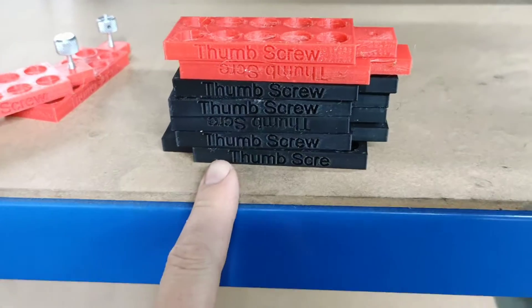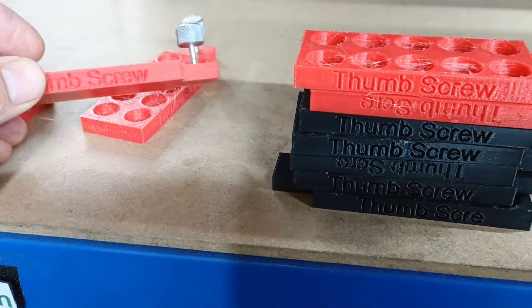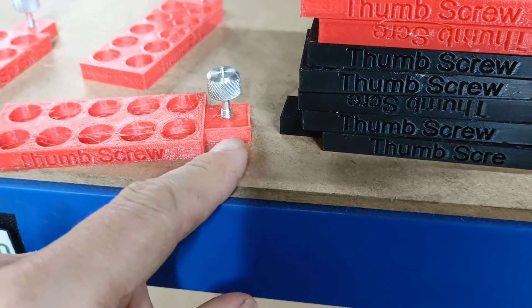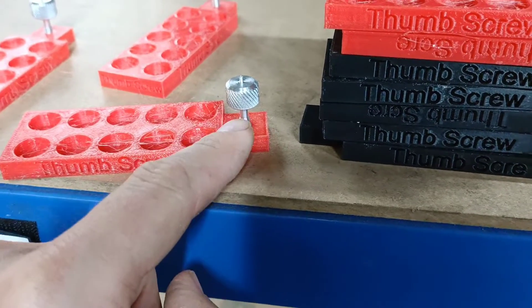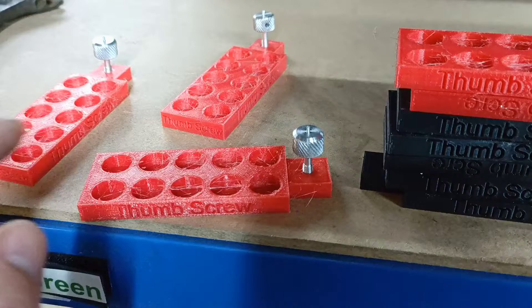These were the thumb screw holders that Liam made, and now I've done the red ones. They just need all the parts put in the front. There's the thumb screw in the front, so there's real visual control about what the part is. These are actually the scrap parts, so it means we're not wasting a part as well.